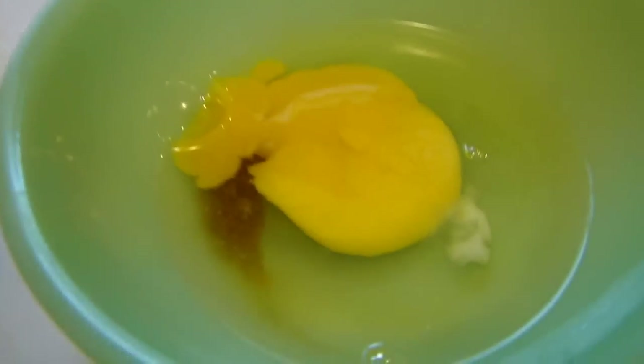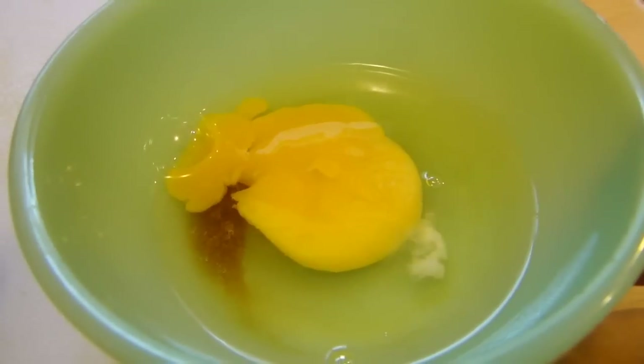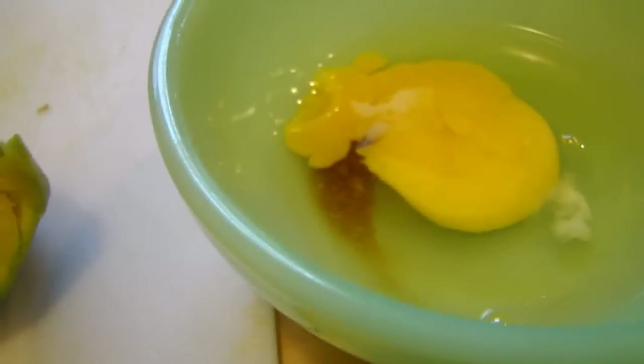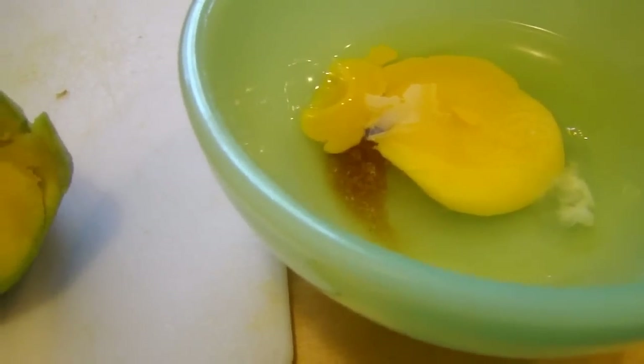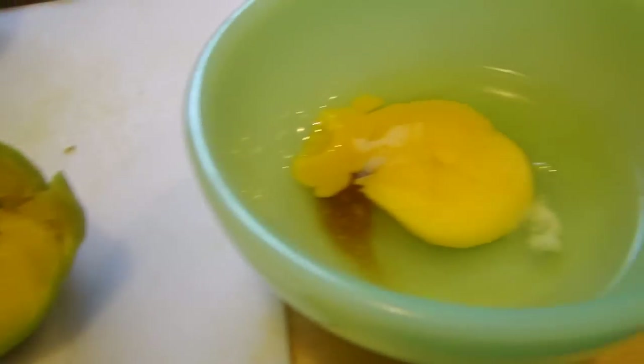The last two ingredients you're going to need are going to be one egg and about a teaspoon of honey — I used a little over a teaspoon. We're going to mix all of these together in our blender. It doesn't really take very long; maybe a minute, minute and a half, depending on what kind of blender you have. I have a bullet blender so it usually takes about a minute, minute and a half. This is a pretty simple one, so let's go ahead and blend these together and apply them.